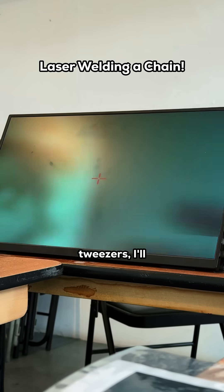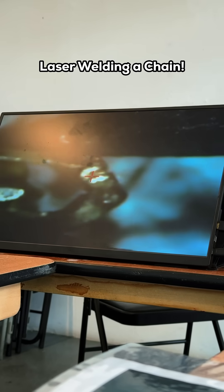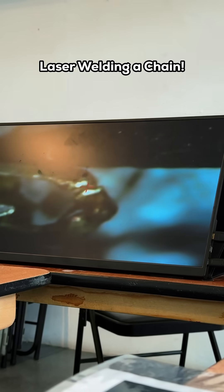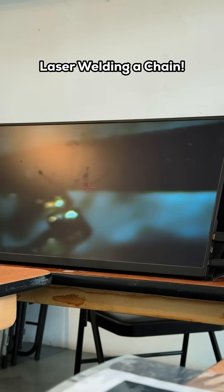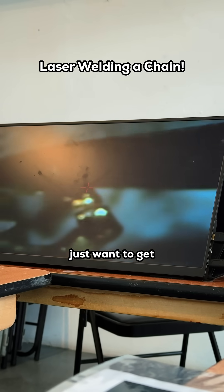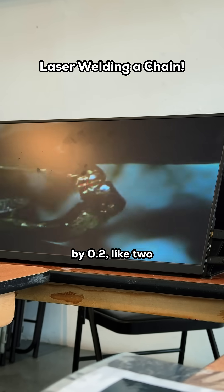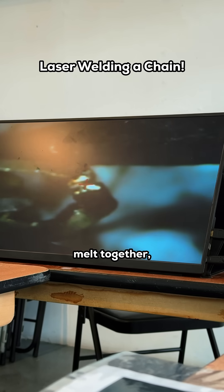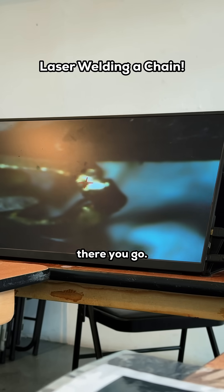So I'll grab a pair of tweezers and just squeeze it slightly, just holding it together. I just want to get it tacked. Now I'm not happy with the melt, so I'm going to increase the melt by 0.2 — like two increments. I want that to melt together, and it's not melting together at the moment, but it will do. There you go.